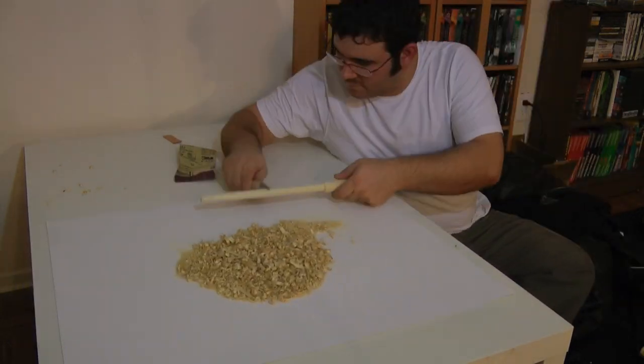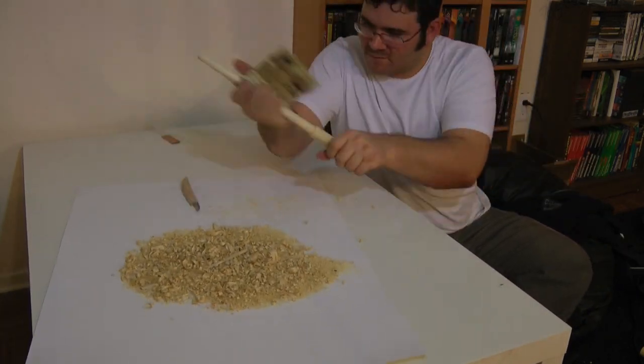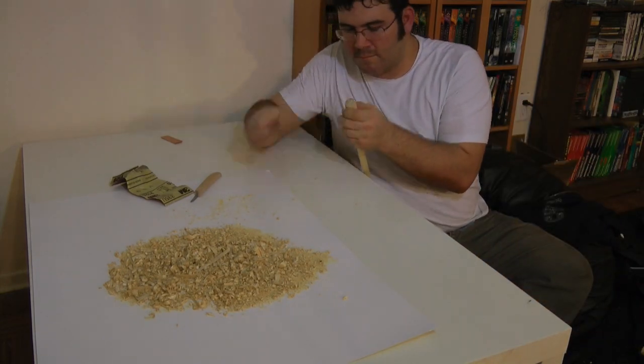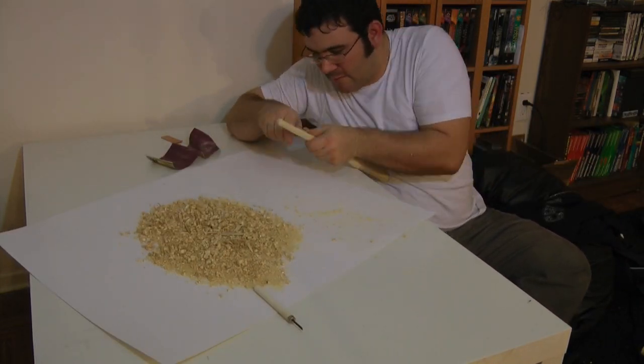You may want to do this outside — it's pretty messy. Me? I needed an excuse to vacuum my floors anyways. You need to keep at this until you've got a fairly consistent tip. How pointy or how even is entirely up to you. It's your wand, after all.